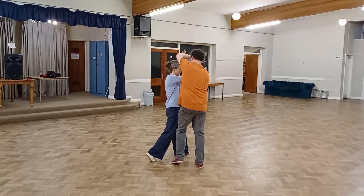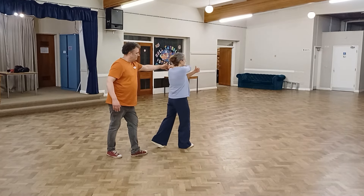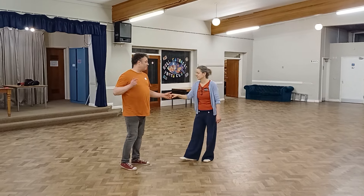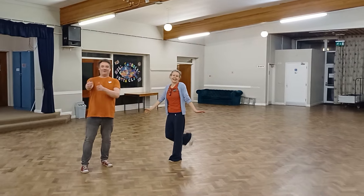And then I'm going to step through. Really, the only direction I can turn to finish is that way, otherwise I'll end up — so all the way through. One, two, three, four, five, six, seven, eight. Thank you.